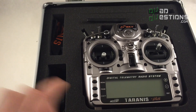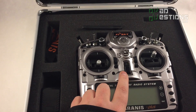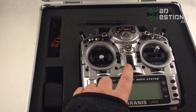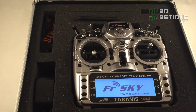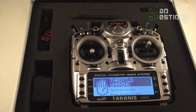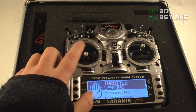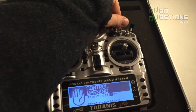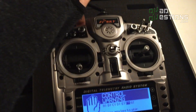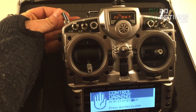Once you start flying FPV you'll realize how valuable that is. "Welcome to OpenTX" — that's its stock voice warning, just to give you an idea of what these sound like.